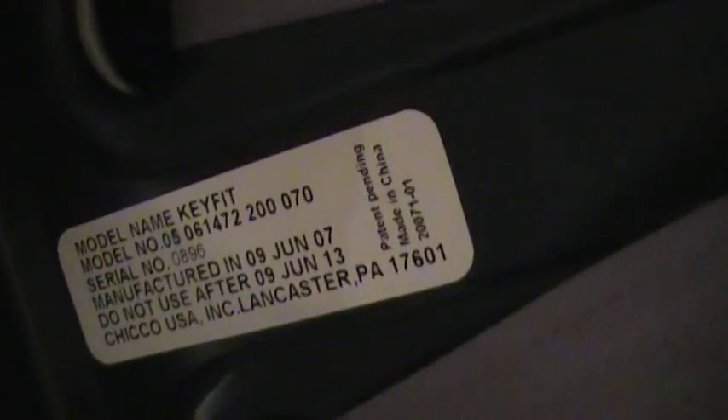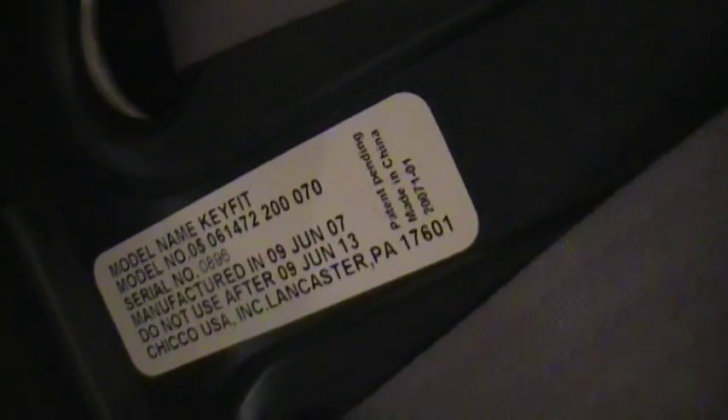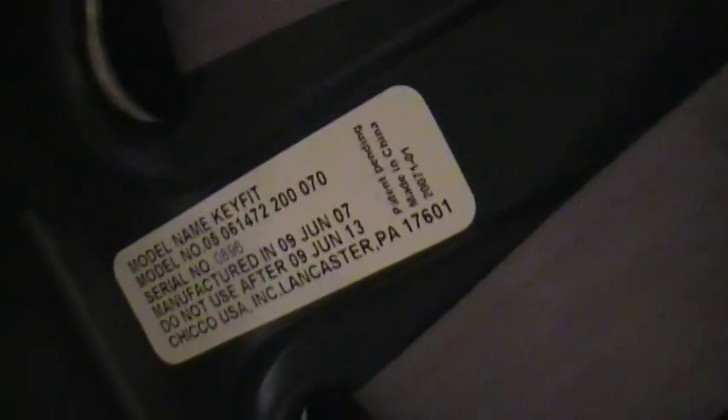We need to have at least 12 months left before the car seat expires. A lot of car seats don't have a 'do not use after' expiration date, so it's either five or six years. Some of the European brands are 10, but you just want to look that up and see when it expires — make sure again it's got 12 months left on the expiration date before it expires.